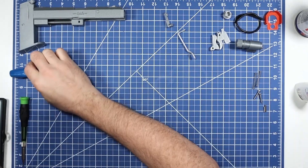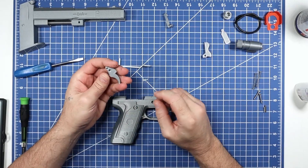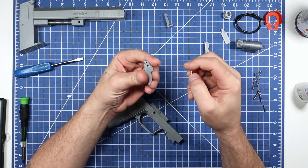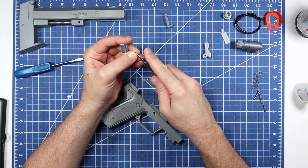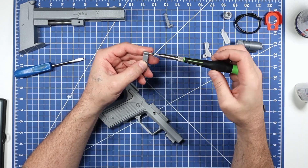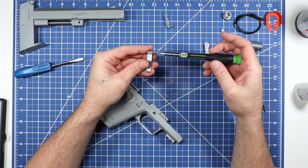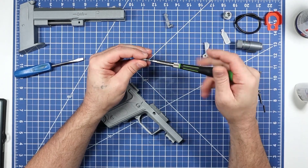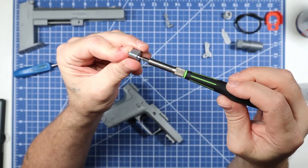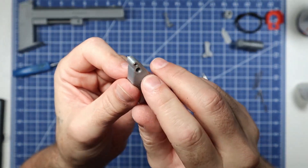Now take the trigger and the shortest of the two set screws. Look down the top hole of the trigger, make sure you're 90 degrees to the body from two angles, then screw it in and make it come out the other side — stop when it's flush on one side and sticking out the other. That protruding stub is what engages the linkage.